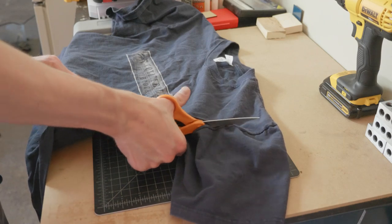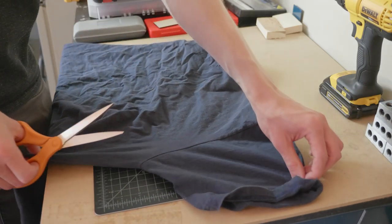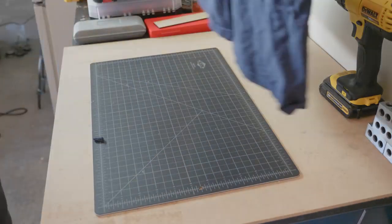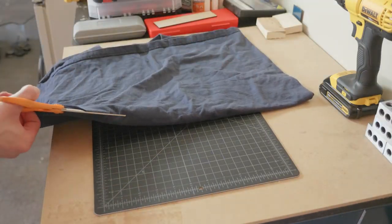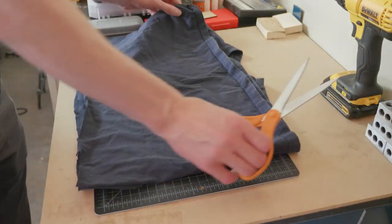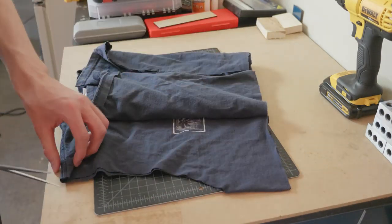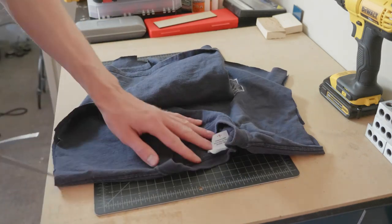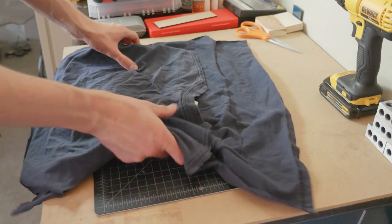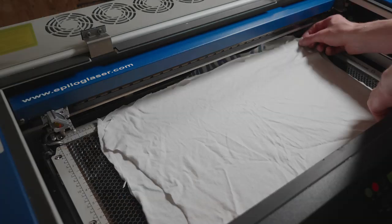The second option for handling the material, which takes a little more time up front but might reduce some of your work at the laser, is to cut up the t-shirts beforehand. With a medium to large shirt, you should be able to get three to four nice rectangles of material, depending on the size of the shirt's neckline. Using this method reduces the chances of bunching and folds as you prep the material in the machine, but ultimately how you handle this is up to you.